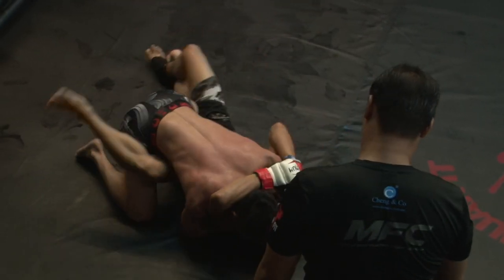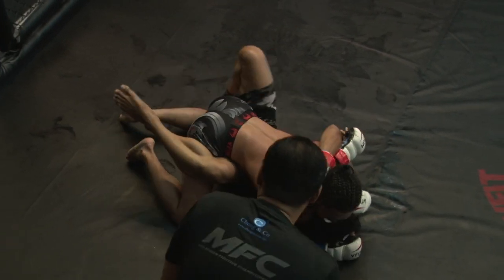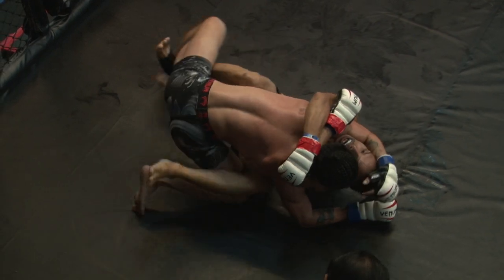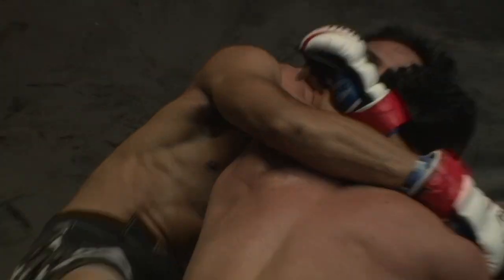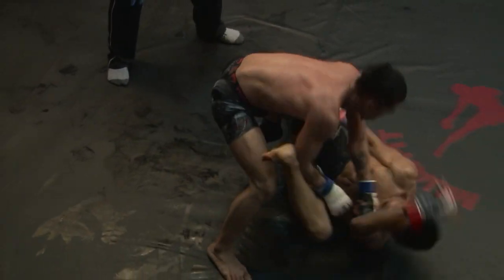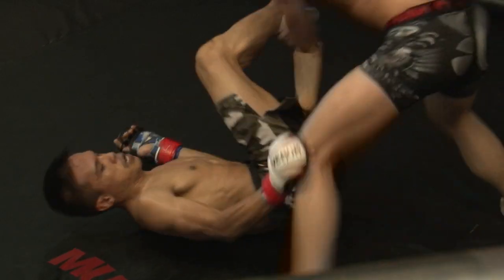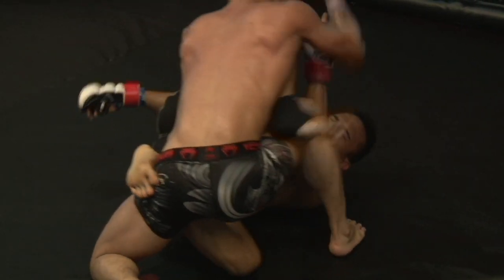Moustakim with his leg parallel against the belly of Leon, trying to go for that sweep — still inside control. The guard is unlocked, not closed from Moustakim. Now Moustakim trying to pull his leg out, maybe looking for a rubber guard, trying to sweep his opponent with a hip bump. Now Leon is standing up, Moustakim still on the floor — ten seconds left in round number one.